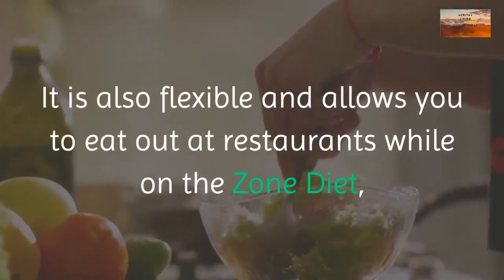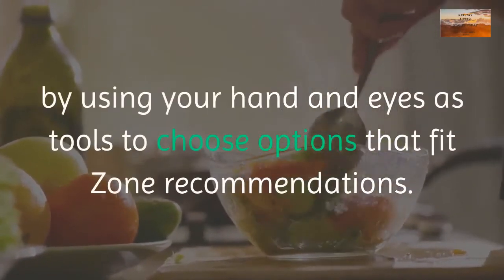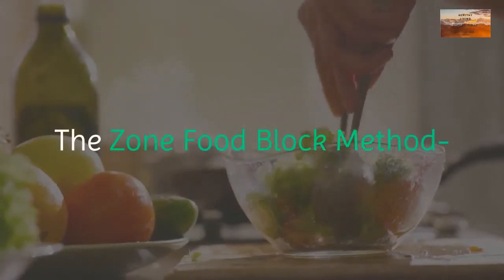The hand-eye method is designed to be a simple way for a beginner to follow the zone diet. It is also flexible and allows you to eat out at restaurants while on the zone diet, by using your hand and eyes as tools to choose options that fit zone recommendations.